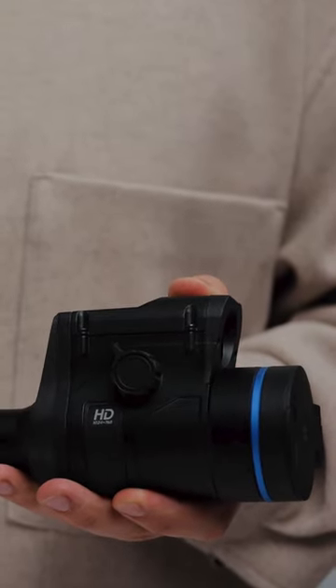It has a very wide field of view and, due to sensor size, offers an incredibly detailed image quality on any level of magnification.